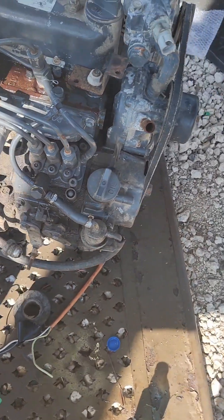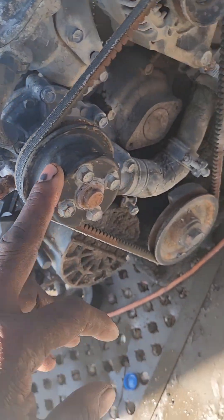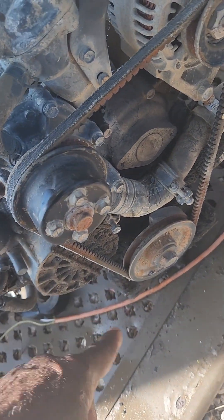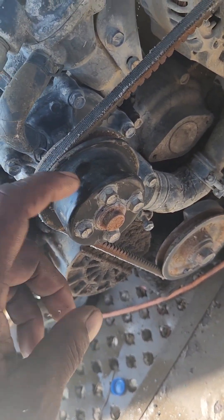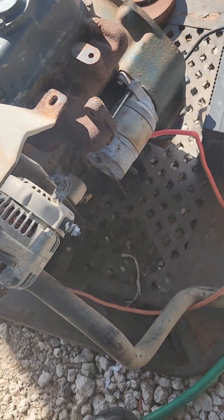Over here is the water pump. We don't want the water pump to run dry, so we will take the belt off so that when we crank it the water pump will not be turning. That should be all we need to remove.